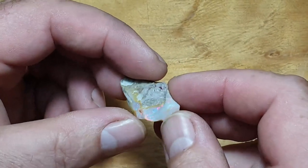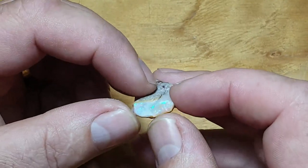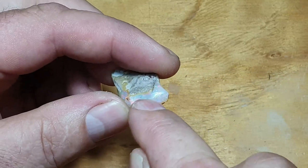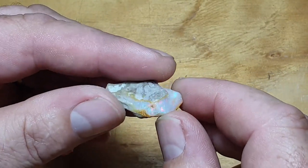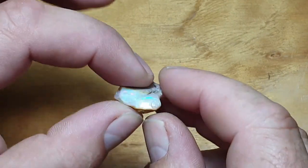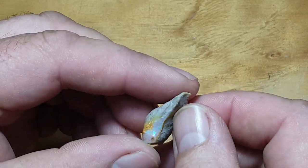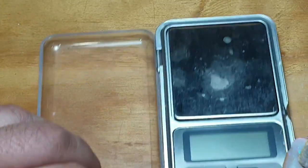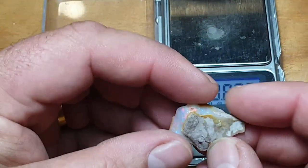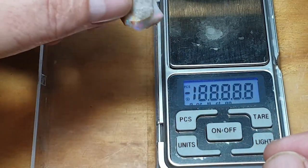So here we have a piece of Coober Pedy opal out of our mine. Basically it was only a little tiny piece. There's a bit coming off here which had a bit more seam and then it turned to sand as well, so it was only a small bit we got out, but it's got a nice little bit of thickness to it. There's a lot down this end here which is pretty much going to be rubbish. So anyway, it's got a nice little colour bar so hopefully we'll cut a decent sort of gem.